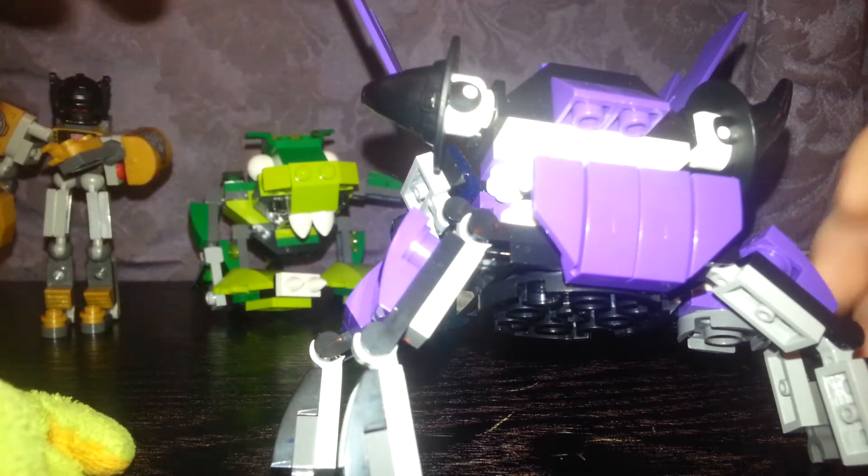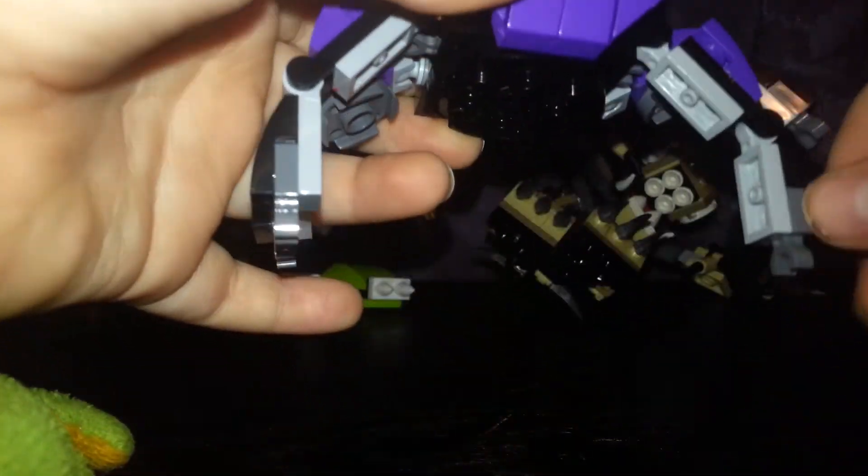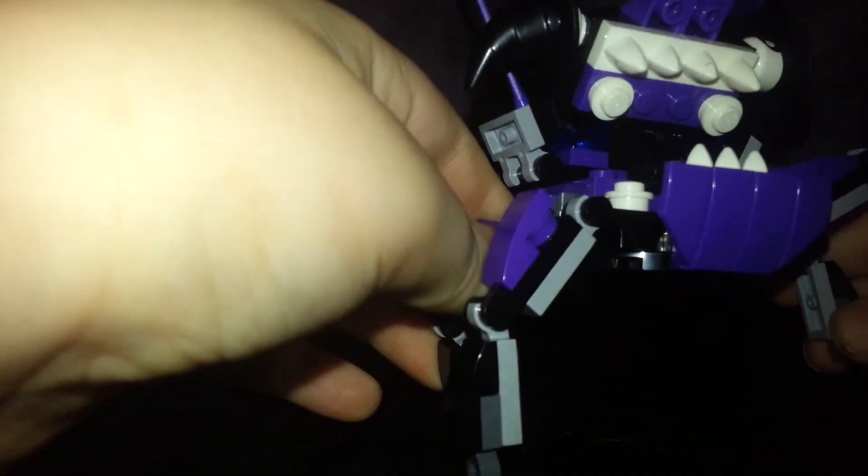Oops, the hat came off. I noticed something weird — these two clips are off a super Mixel. I don't know what they're for. I just noticed that when I built it. It does have a lot of articulation. This tail piece comes off a lot.